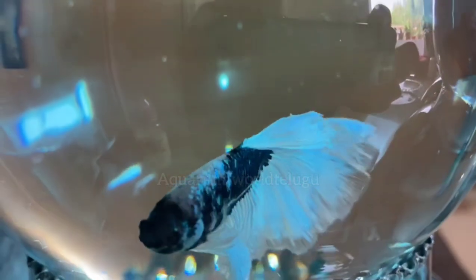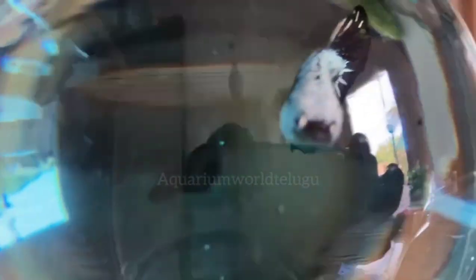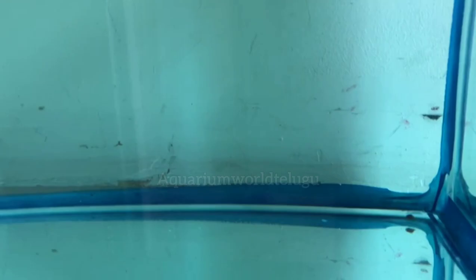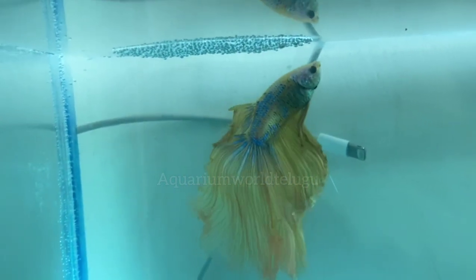Black ghost fishes are very high quality. You can see the name of the 500 type. You can watch the full video and see the yellow tile. This is the male. This is the same breeding size.